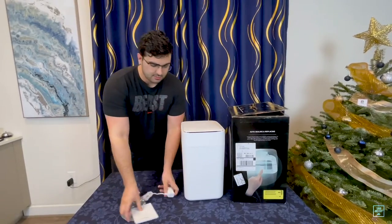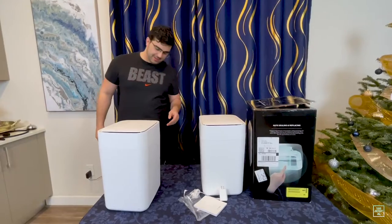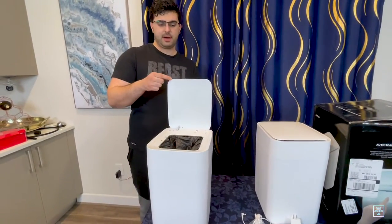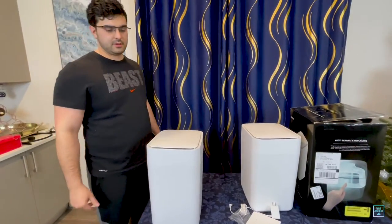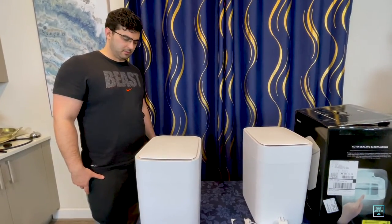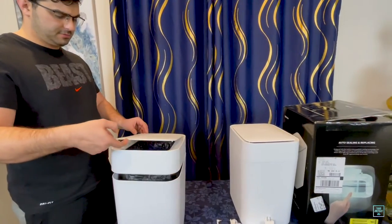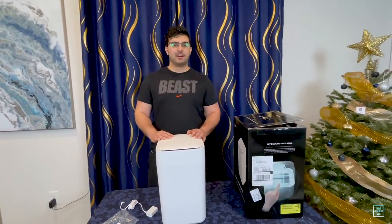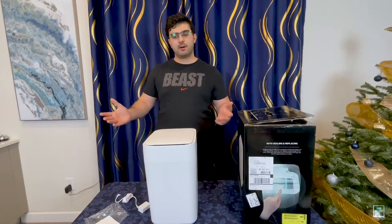If you want to see the old one, here it is — it's rather dirty, pretty dirty actually. I don't think it's working anymore. Let's see — it doesn't seem like it's working. And now my trash can is ready to go. I literally just unboxed it. It came with one of those cartridges in there and I have a whole bunch of extras. So now I'm ready to go, nothing else to it.